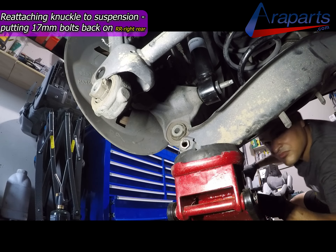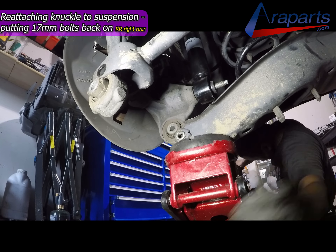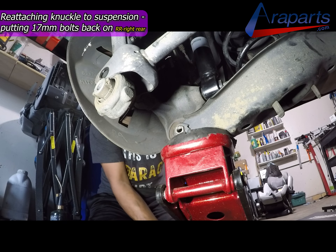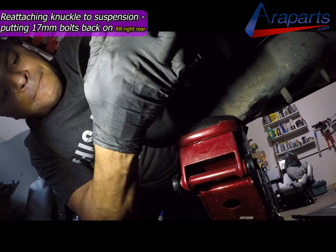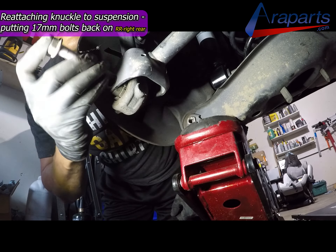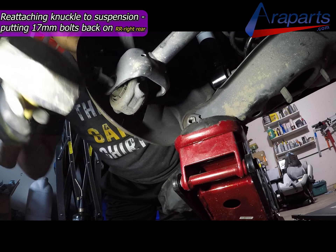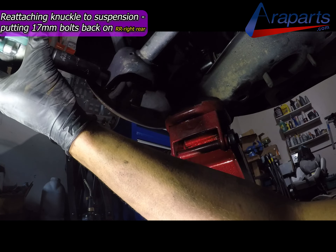Once you have it on, you're going to start putting it all back together. You're really going to want to use a jack or some sort of support to get that control arm up while you push those bolts through. Can you do it without a jack or support? Yes. Do you want to do it without a jack or support? No. When you're getting those suspension bolts in, you can give them a few whacks with a hammer. Once they're in, I further drive them all the way in with my impact, but I just tap on the trigger just in case it's not threaded on properly so I don't cross-thread it.